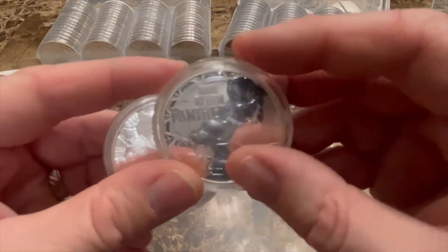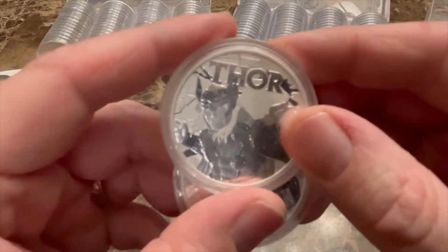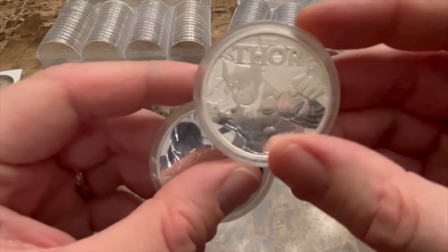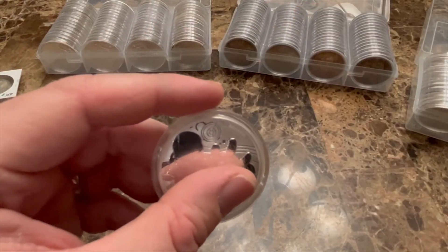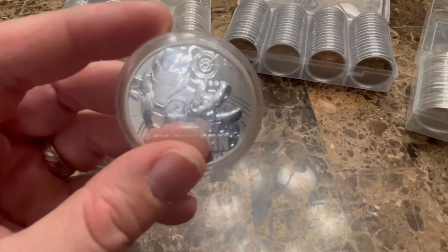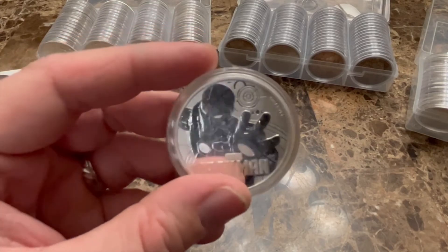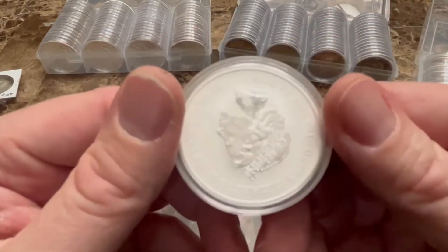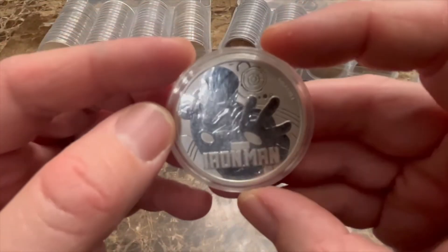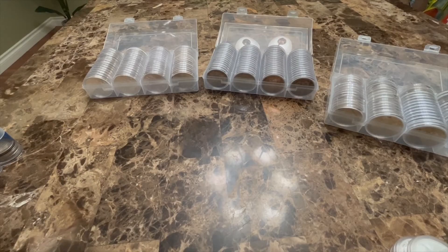Those are my recommendations. I don't suggest leaving coins in a flip when you get them from the coin shop. You also want to keep your silver secure in your home somewhere you have easy access to. I wouldn't put it in a safety deposit box because you may not have access to it in an emergency. Having a nice safe with good protection for your coins is what I recommend.